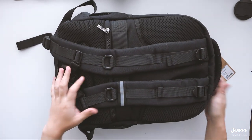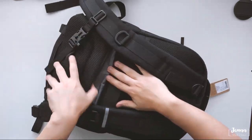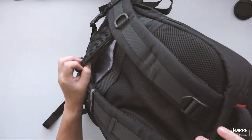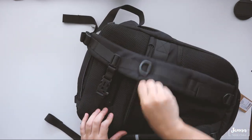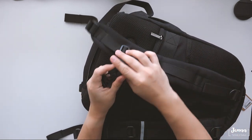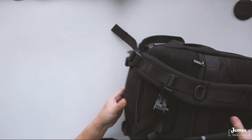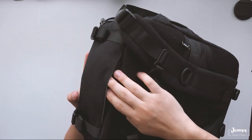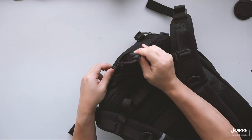Okay, let's check out the bag. Just like the previous Caden bag, there's this side pocket right here — and a back pocket right here. And there's a clip to, I guess, even out the weight.